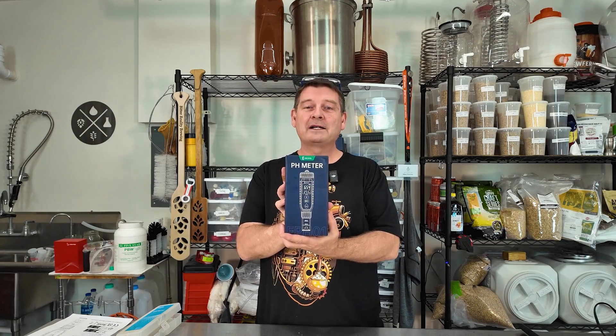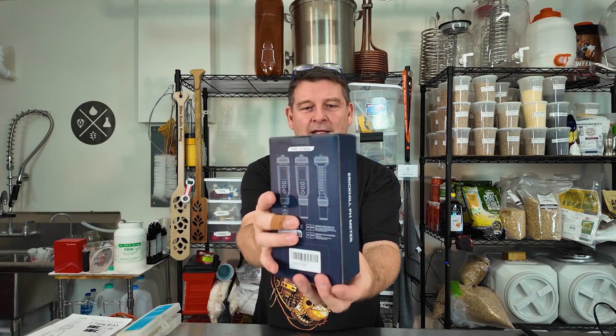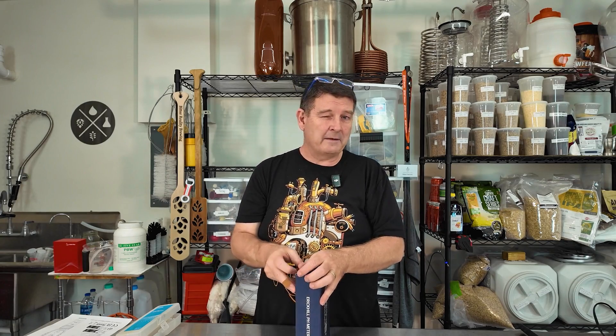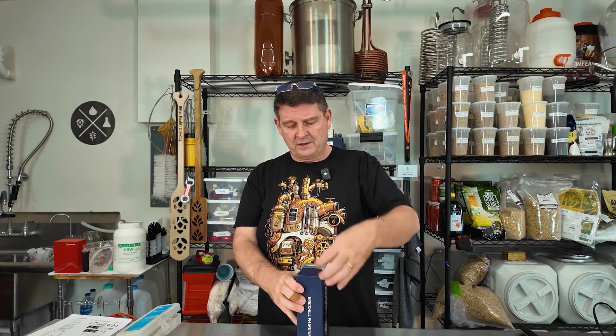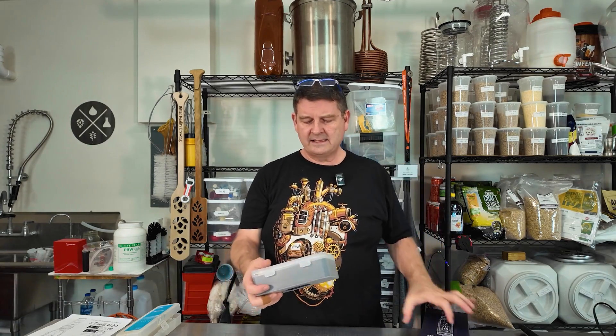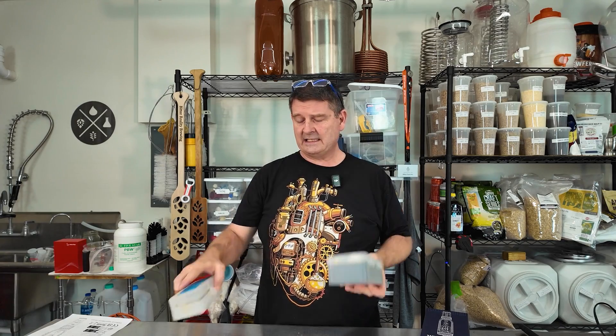So we're gonna do an unboxing — I'll show you the front, side, and the back. It's a very very nice pH meter and it comes with pretty much everything you need, and I do mean everything you need. So you open it up — a nice case, everything's packed in that case. Significantly different size case, more stuff in this case.